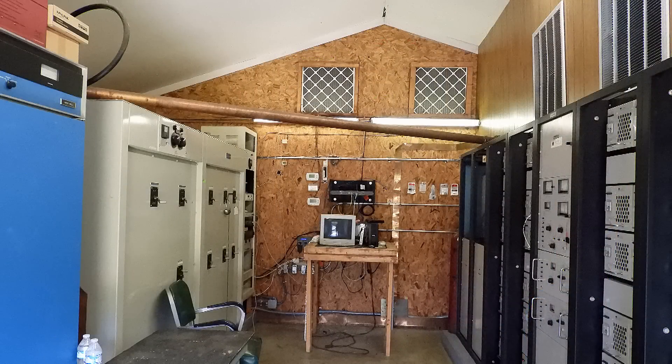I want to take a picture of this because I had a question yesterday when I was on 2 meters here in Raleigh about how the energy gets transferred from the transmitter, which is on the right here, to the left — that goes to a phaser that phases the four antennas. You can clearly see what looks to be possibly a 4-inch diameter copper pipe.